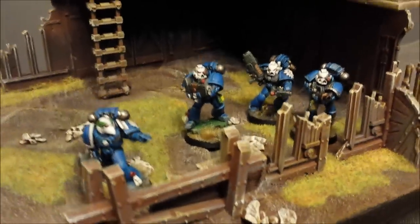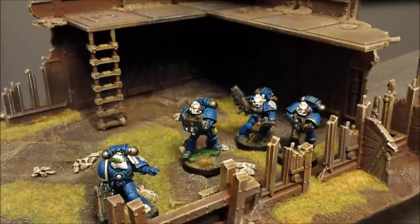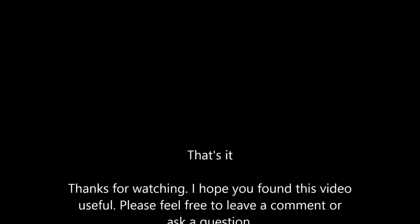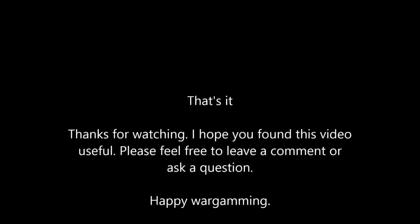I hope you learned something from this video. I'll see you in a future battle report. Bye.